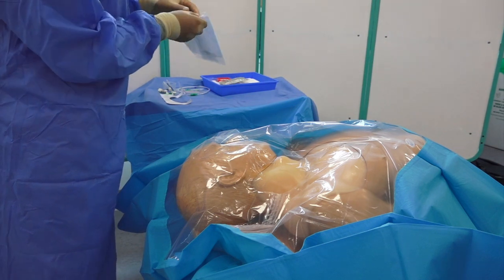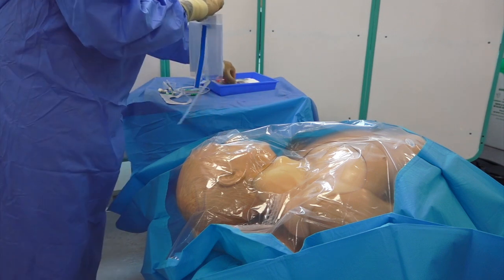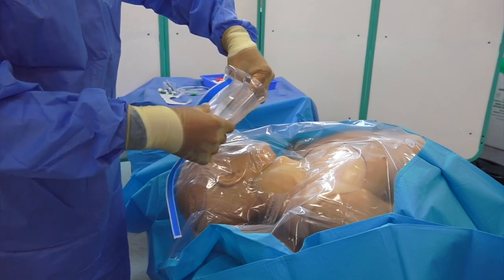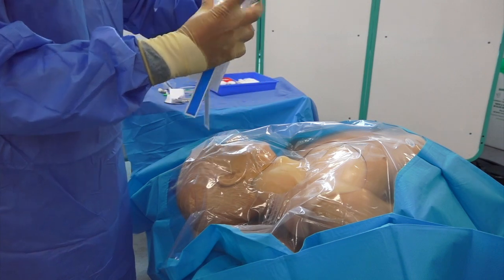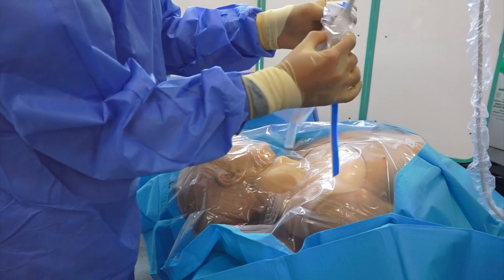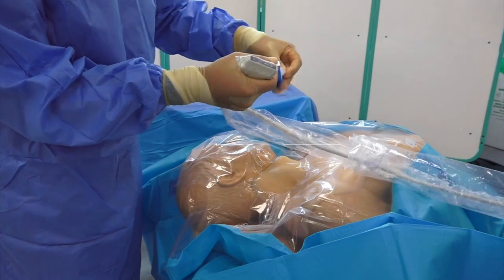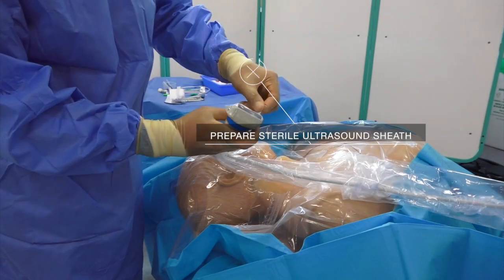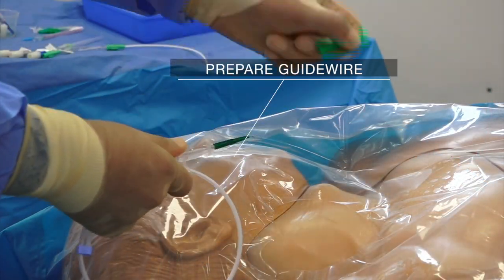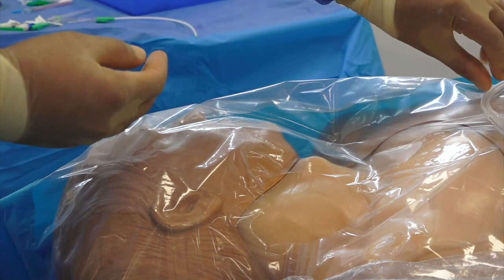Prepare your equipment for cannulation. Have an assistant help you apply a sterile ultrasound sheath to your ultrasound probe, remembering to insert sterile ultrasound gel into the sheath before applying. Do not touch the probe with your sterile gloves while applying the sheath. Secure the sheath to the probe. Prepare the guide wire by removing the cap covering the tip and withdrawing the wire in the introducer sheath until the J shape is no longer visible at the tip.